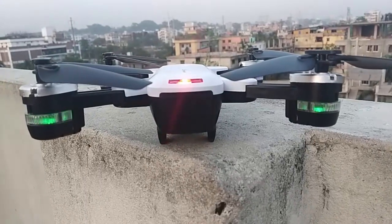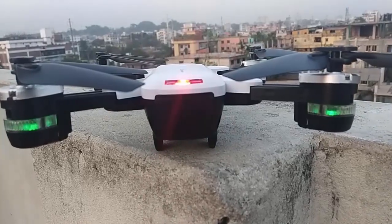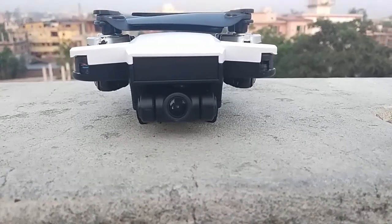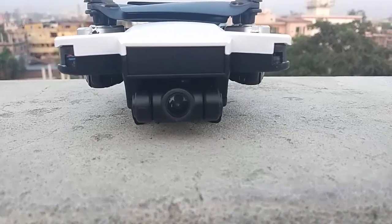Welcome guys, this is the Yashin, only built for a new Slam YS-19 Folding Drone. This is the Yashin DJI Sparky-style folding drone.